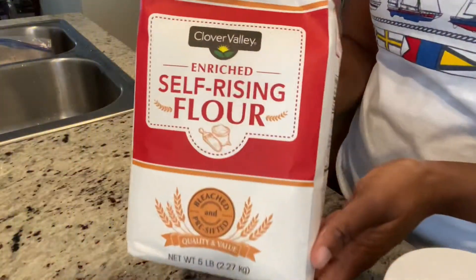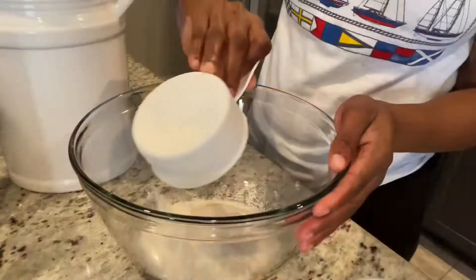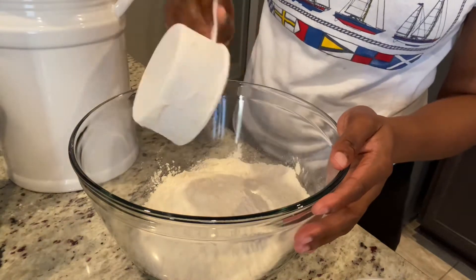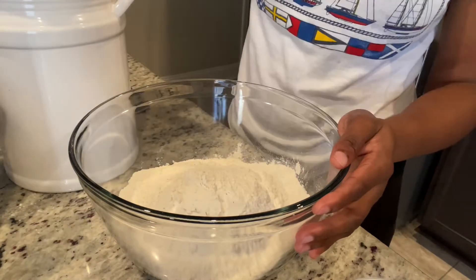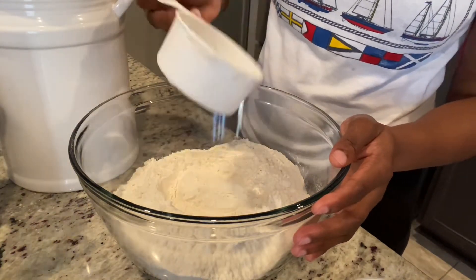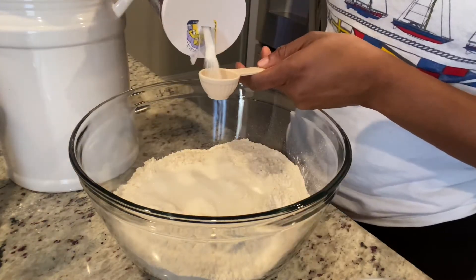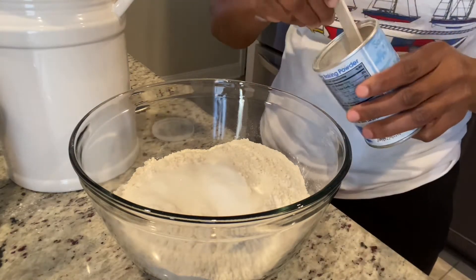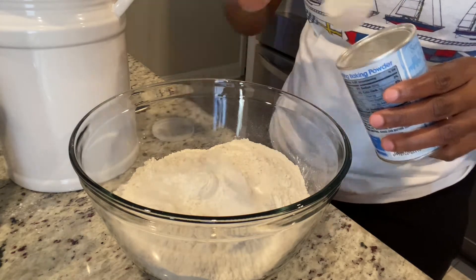If you're making this and you're not confident enough to use baking powder, then self-raising flour is the best one for you. But today I'm going to be using all-purpose flour — five cups of it. To that I'm going to add three tablespoons of sugar, which is quite optional, one tablespoon of salt, and two tablespoons of baking powder. Sometimes I add butter but today I won't be adding any.